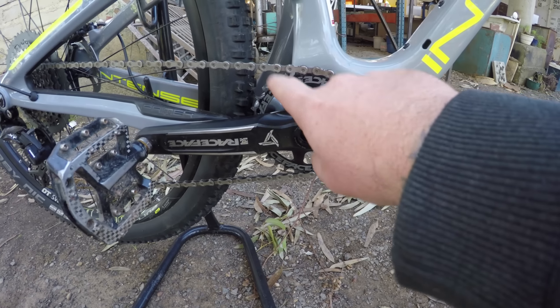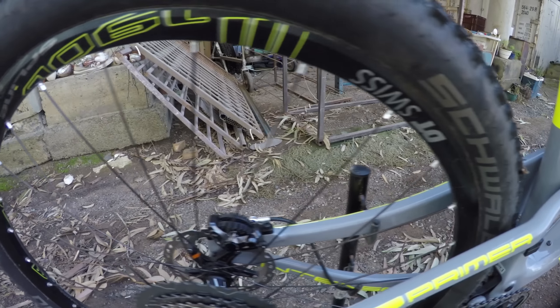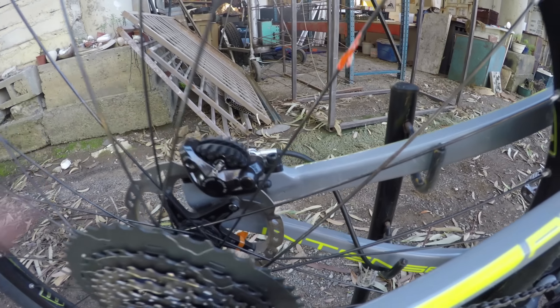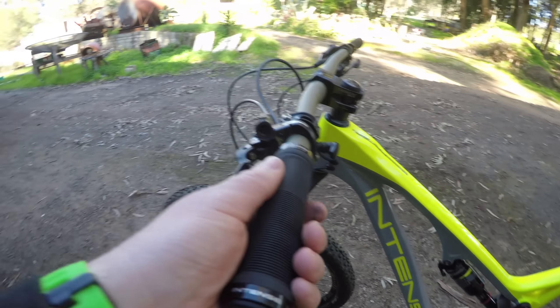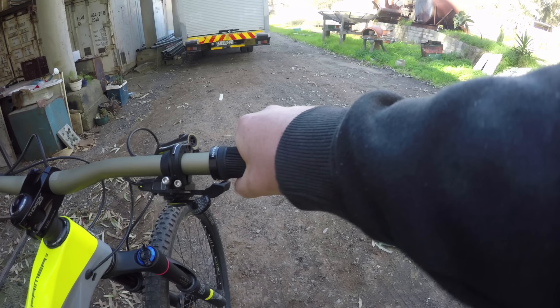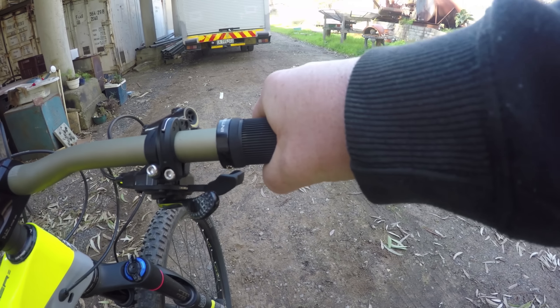Race Face crank right over here with a 32-tooth chainring. Those are DT Swiss spline rims with a DT Swiss hub. XD calipers right over there — this is XD all the way around. Shimano Ice-Tec 160mm rotor at the back and a 180mm rotor up front. We have some Intense branded grips. I'm liking these grips — even though they are quite thin, they've got these fins that flare out a little bit and give you more area for grip.